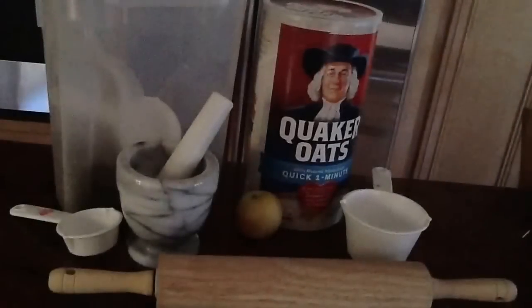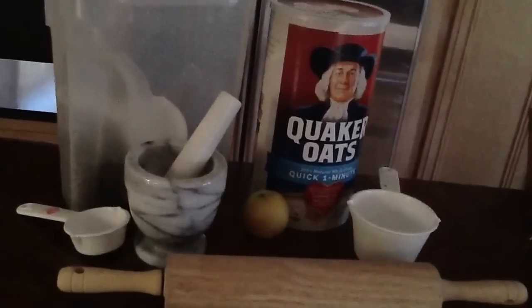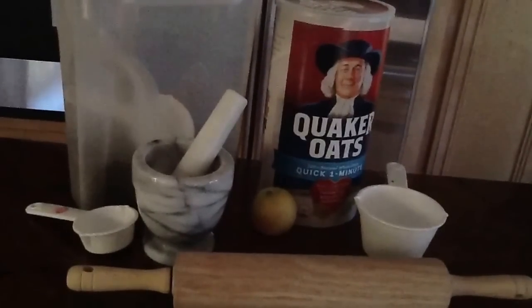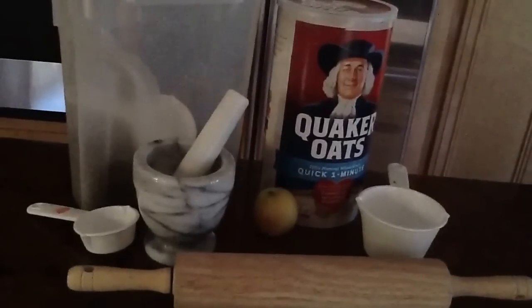First we're going to preheat the oven to 375 degrees Fahrenheit. For this recipe you will need oats — low sugar, without peaches or sugary things in them — a cup and a one and a half cup.